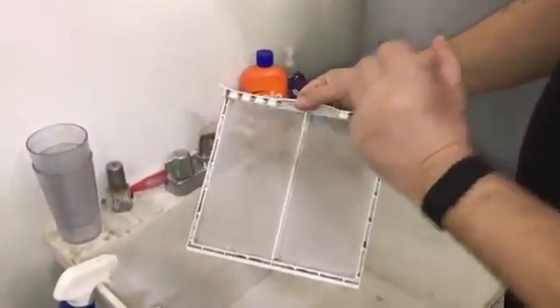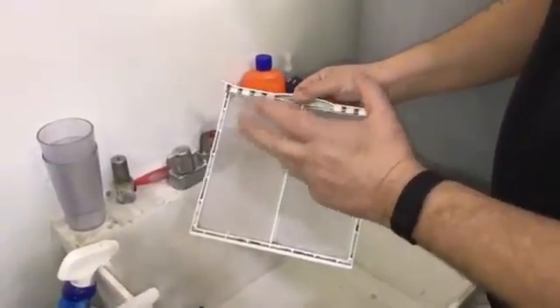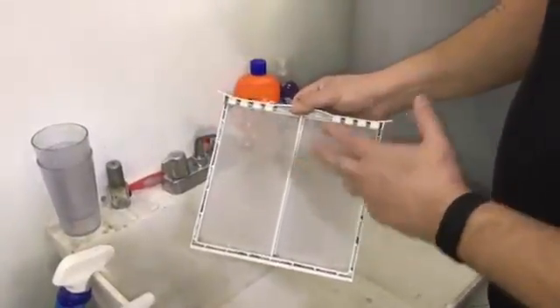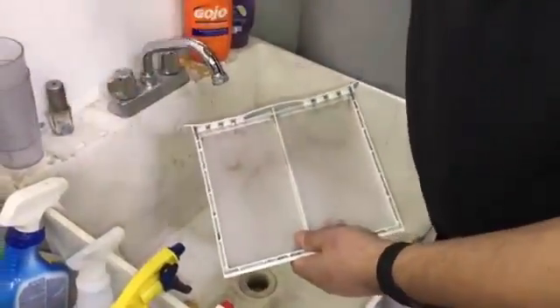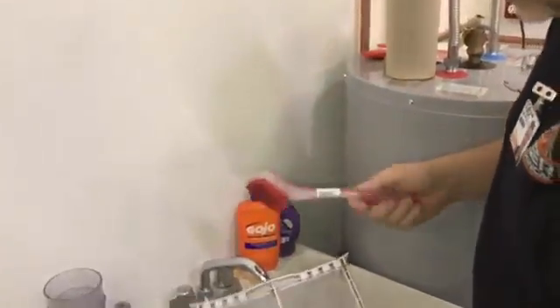We're going to clean this and show you how. This should be done every quarter or every six months, depending on how much fabric softener you use, because this buildup is actually wax from the fabric softener. We're going to clean it with a little brush — I stole this from my wife, Barbara's going to be pissed off.